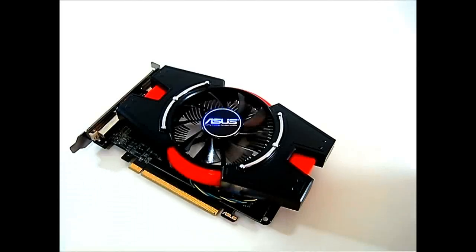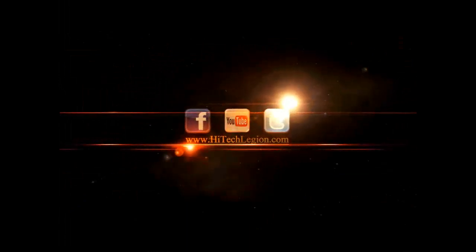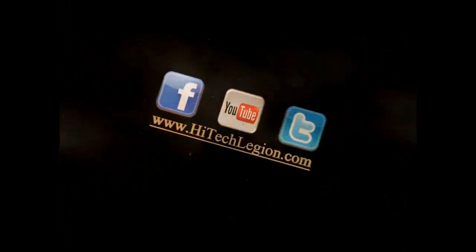Let's pop the Radeon HD 7750 from ASUS into our test system and see how well it performs.